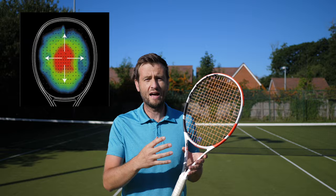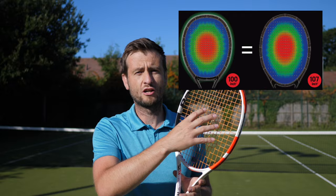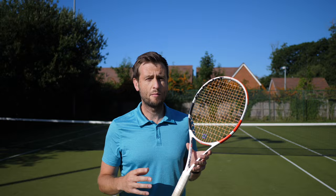Therefore, we have slightly oblong rackets, slightly more circular rackets, and then a slightly squarer racket like a Yonex — and they're all looking to increase that even distribution of vibration throughout the racket.